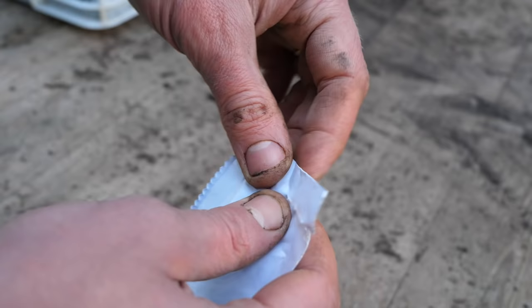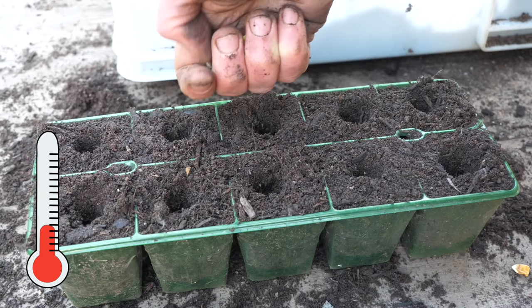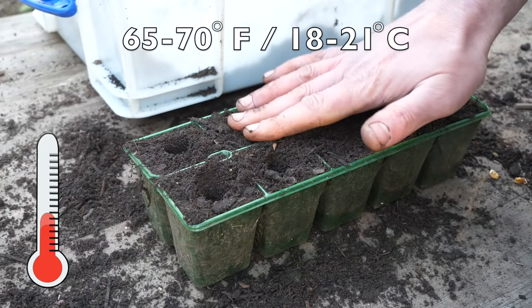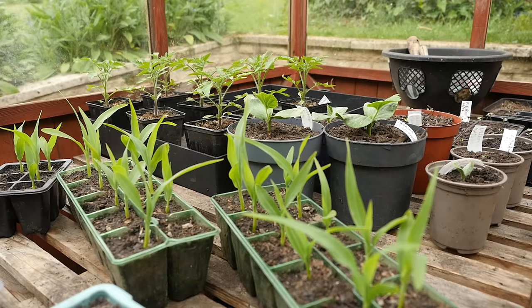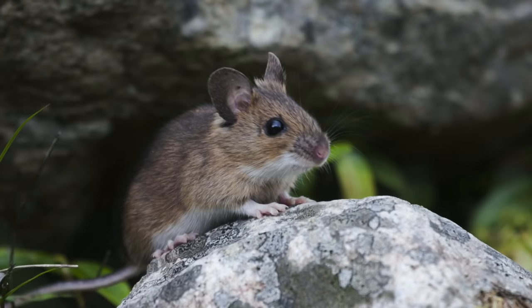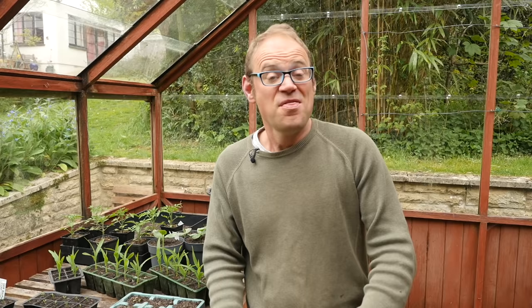Poor germination often occurs in cooler conditions, so it's a good idea to start seeds off inside if warmer weather typically arrives later where you are. A temperature of 65 to 70 degrees Fahrenheit or 18 to 21 Celsius gives the speediest results, as this leaves less time for seeds to languish and potentially rot. Germinating indoors also reduces the risk of mice or other rodents discovering the seeds and eating them.